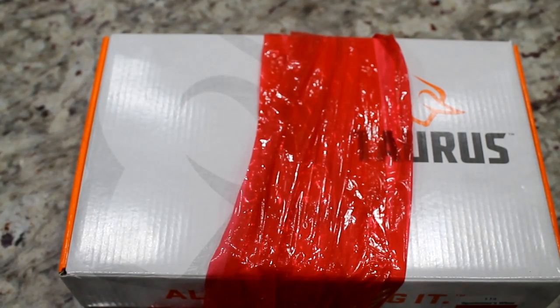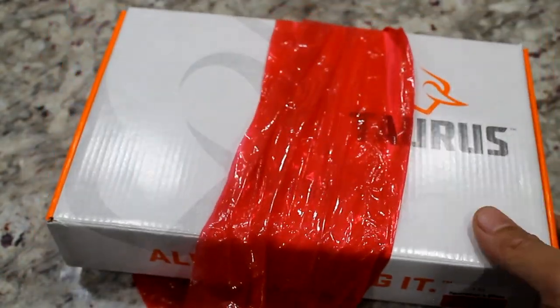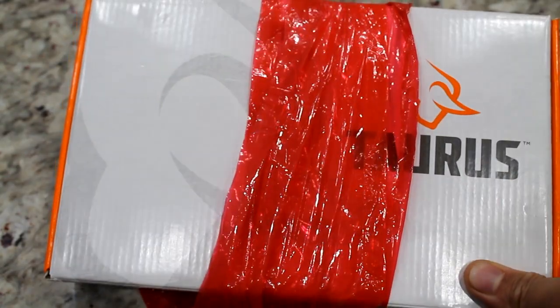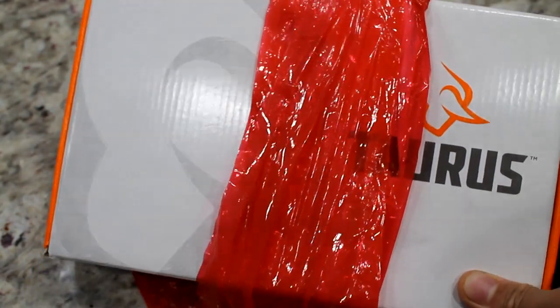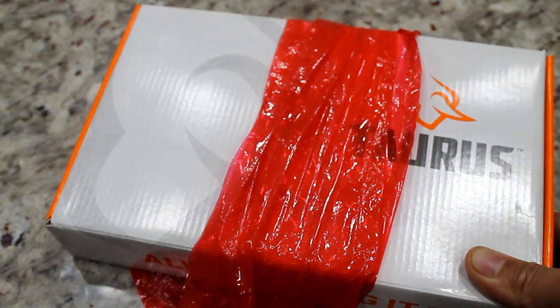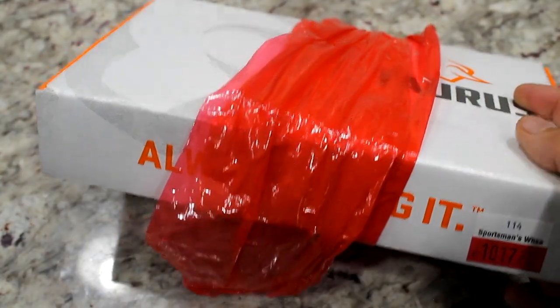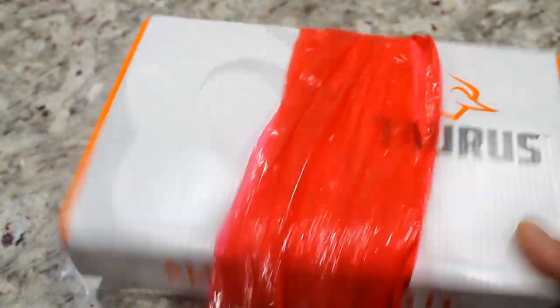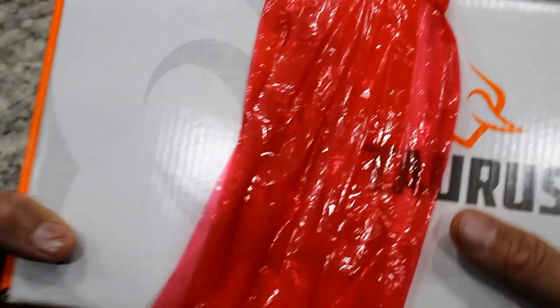Hello everyone, Jonas here from Jonas Tries Anything. Today I'm going to be unboxing and giving my initial impressions on a very nice gun in my opinion. Let me know in the comments below what you guys think. This is the Taurus G3C, or third generation compact. I got it from Sportsman's Warehouse. MSRP was about $285, so pretty good deal.